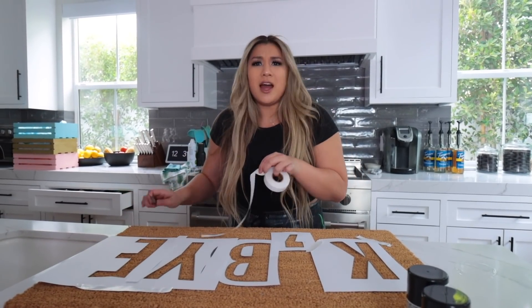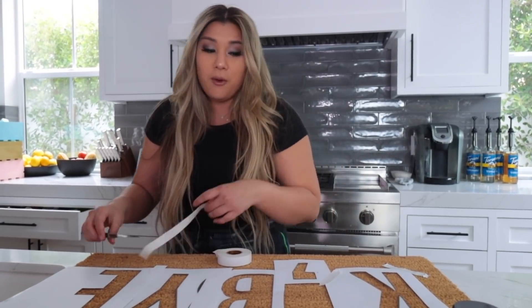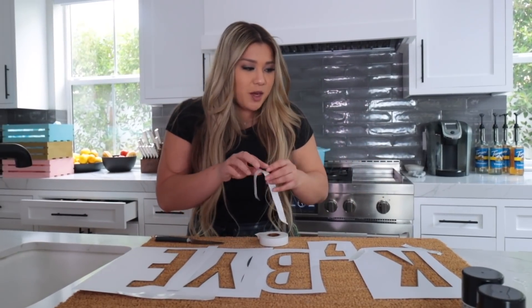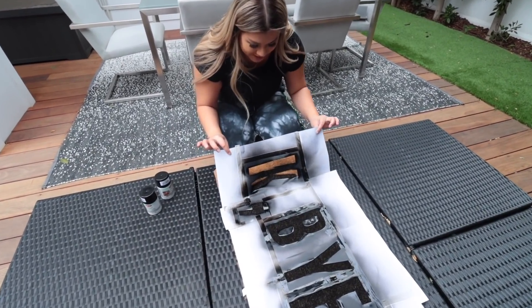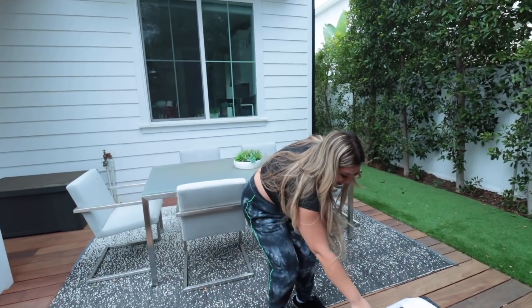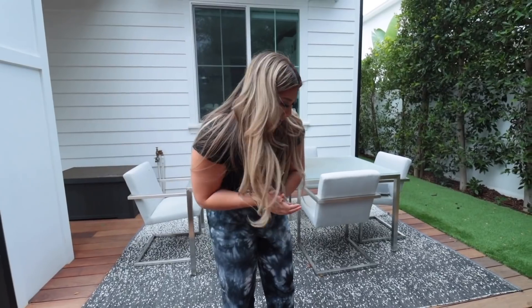This is a really fun DIY project and it's very inexpensive. We went to Target and got a plain doormat that was like under $10. I decided to make this one for Alicia, so I put her iconic slogan 'K B Y E' on there — we went into Microsoft Word, blew up the letters one per page, cut them out using a knife, taped them down, and spray painted over it. We're a little nervous taking it off. Oh my God, we're so good at this! That's so good! She's going to love it! It's so cute, and it was way cheaper than the ones I bought before — I've been ripped off!